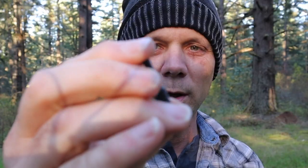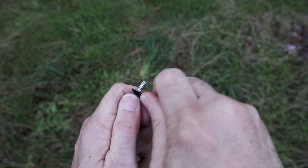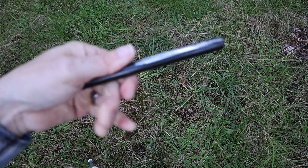Last but not least is the ferro rod in here — a little teeny guy. We'll change camera angles and take a look at how many good strikes we get off of this thing. Not horrible. Not horrible. It's a $10 ferro rod — so there you go.